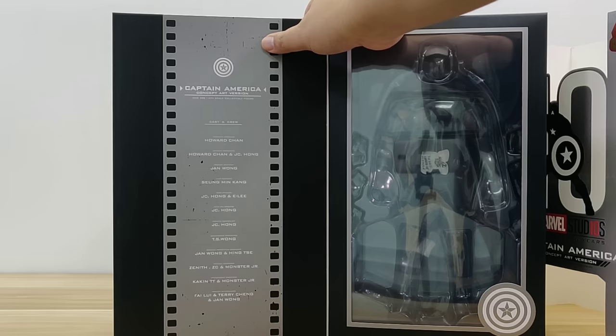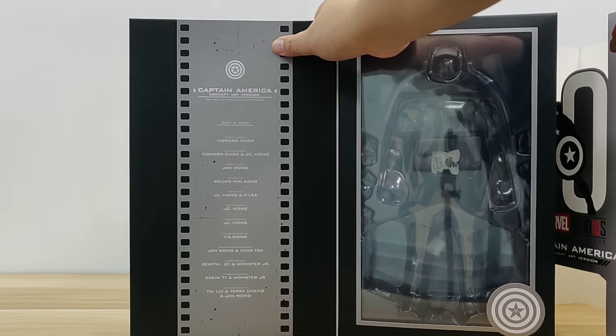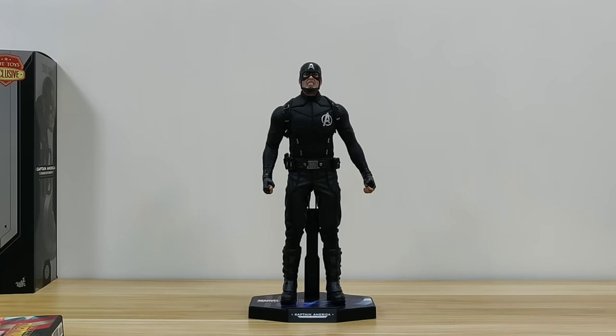Once you open the inside panel, you see the detailed credits of the production team. The costume is quite simple — it's a complete flat black from top to bottom, head to toe. It's a unique look, very different from the regular red, white, and blue that symbolizes the American flag.